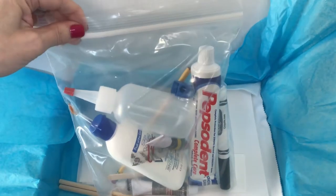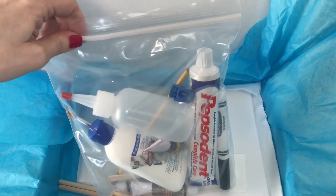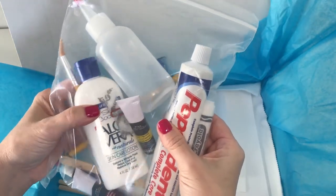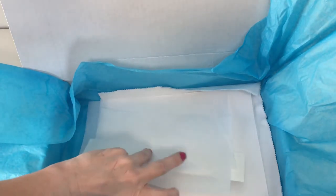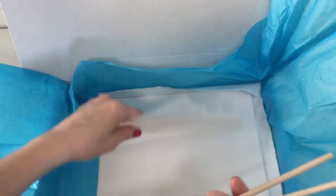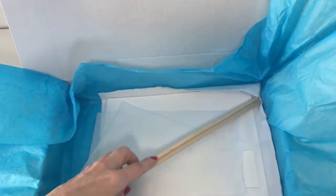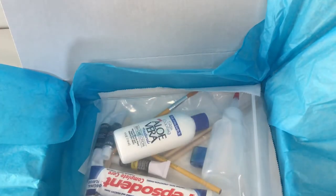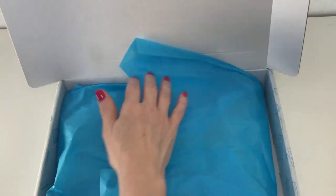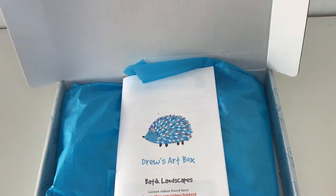Now we pull back this beautiful blue paper and you'll find all the supplies are in a nice zip-lock bag. So even if we had any spills — hopefully not — they would be contained within the zip-lock bag. I also have our papers in there, which is another good reason for the zip-lock. The dowels for this project, velcro, all of that is inside the box. Everything you need is right there, ready to go.